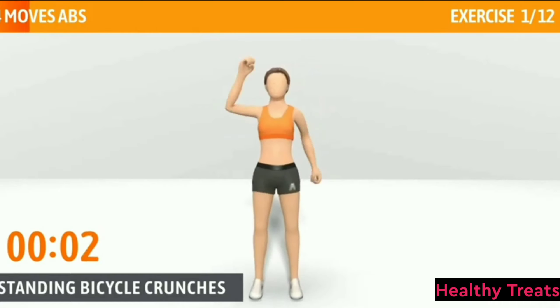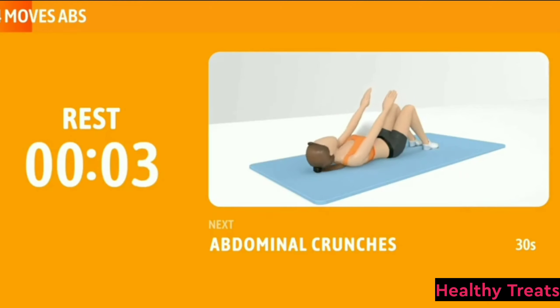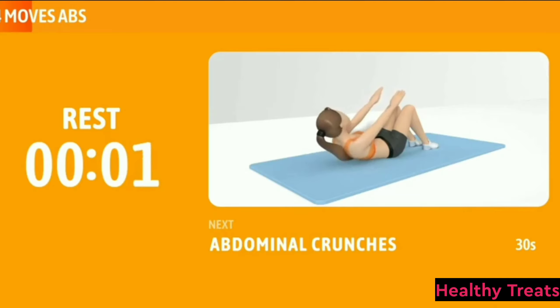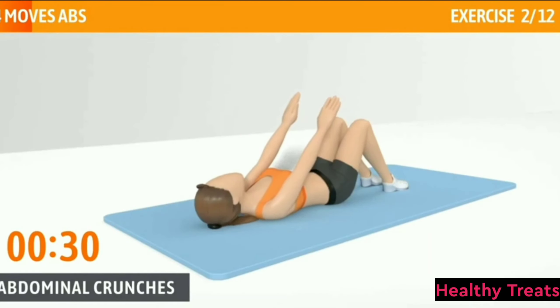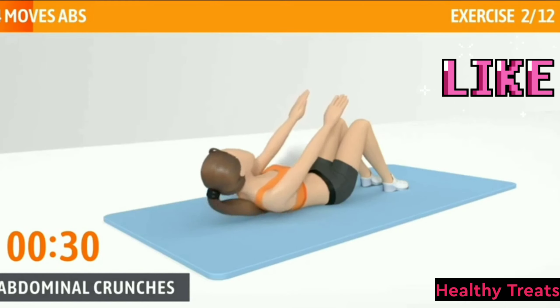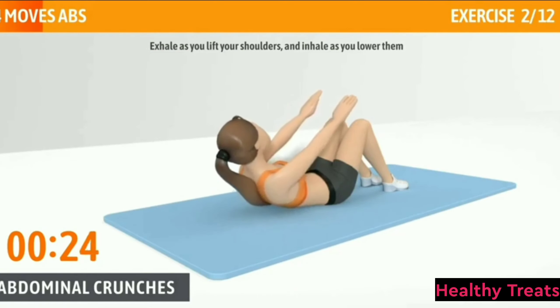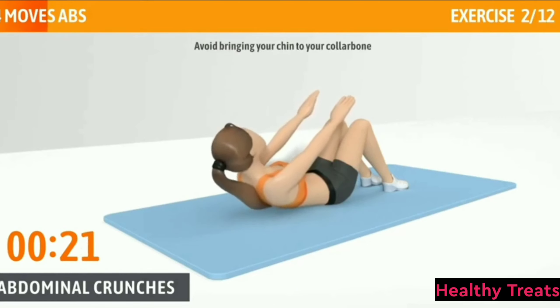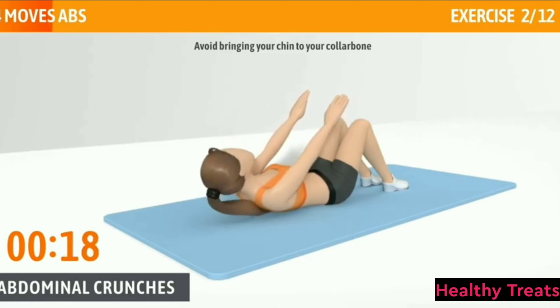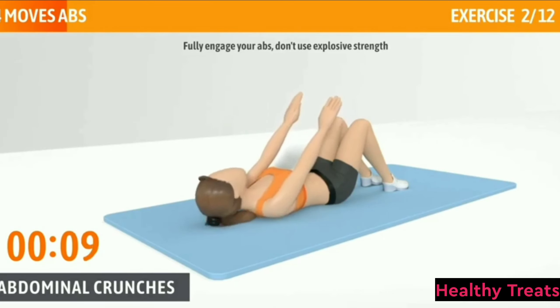Raise your knee up as high as you can. 3, 2, 1. Now have a rest. Next exercise: Abdominal Crunches. This exercise primarily works your rectus abdominis. Abdominal Crunches, 30 seconds. In 3, 2, 1, go. Exhale as you lift your shoulders and inhale as you lower them.